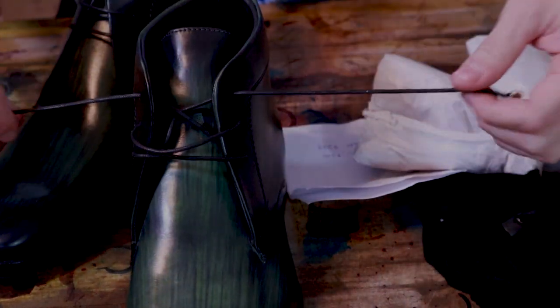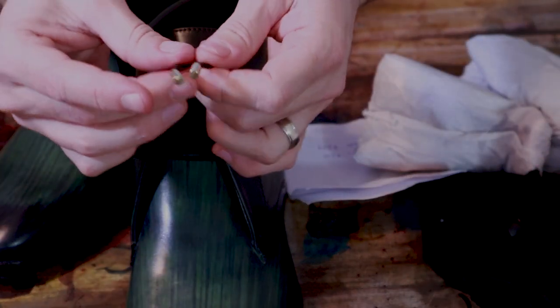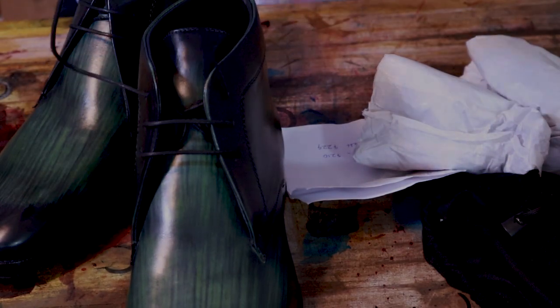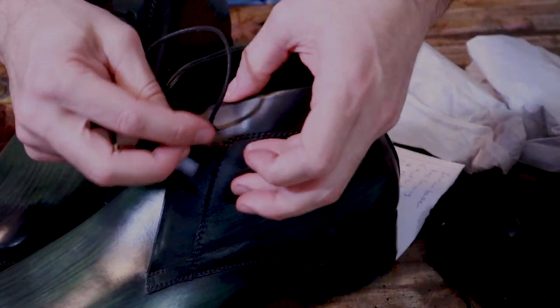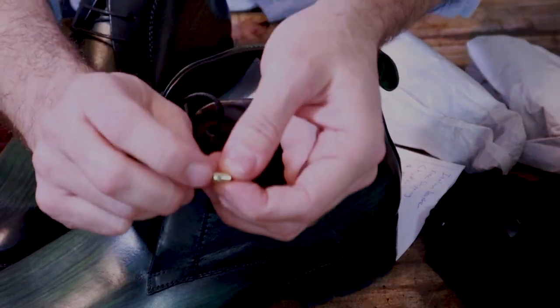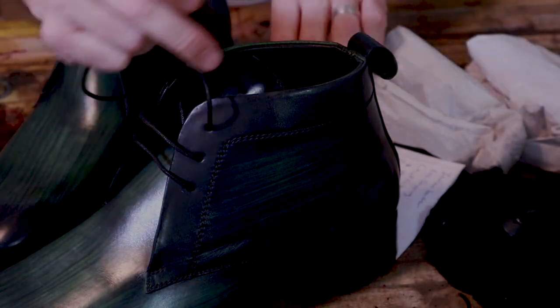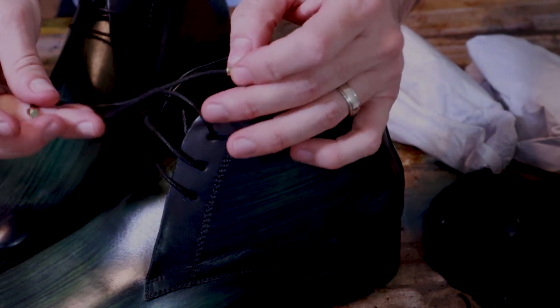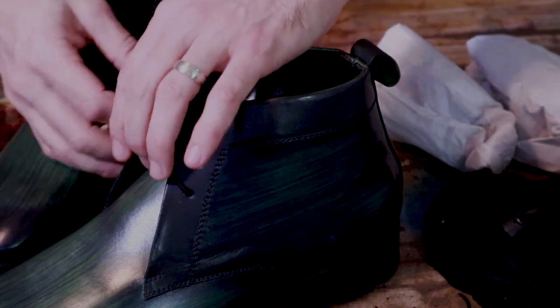There are decent feeling laces on these with little golden aglets on the end — a nice touch. The only negative is that if you want to change out the laces, the aglet won't pull through the eyelet, so you'd have to take them off. There is a small set screw holding it on, so you do have that option of removing it, though it would be a bit of a pain with a screwdriver.